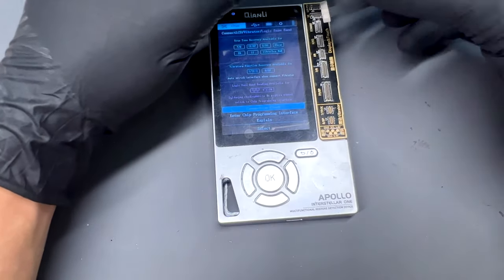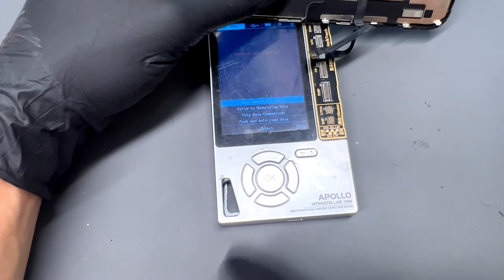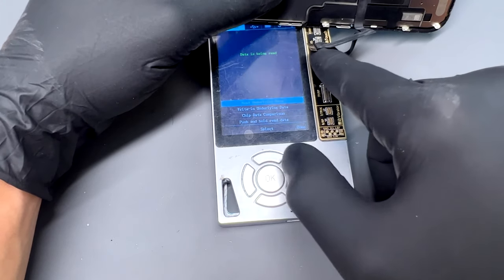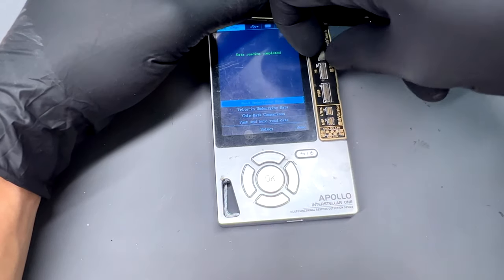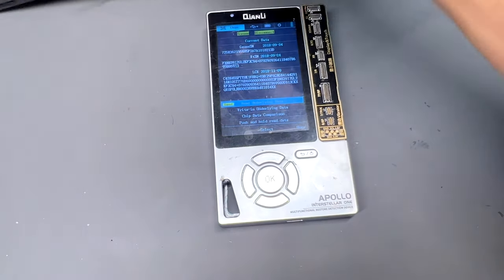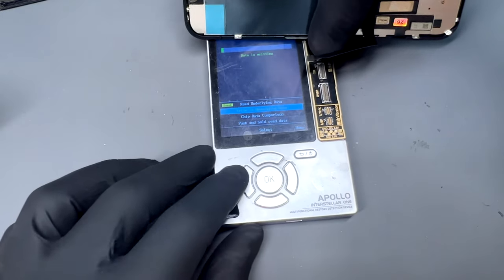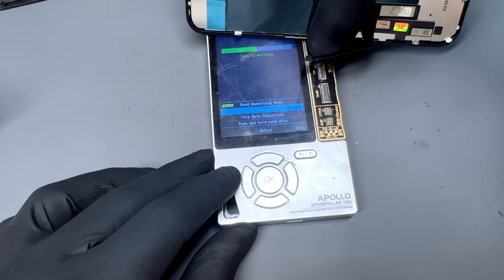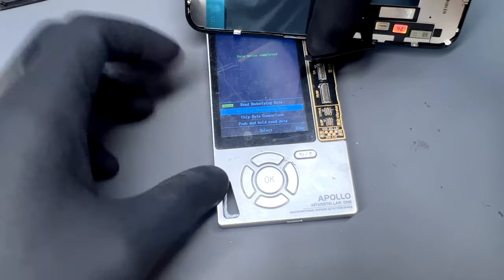If you want to keep the True Tone function on your device, you really don't want to skip this step. You'll need one of these screen programmers — connect the old screen to it first and choose Read on the menu. It will copy all the information held in the screen onto the programmer, then you can attach the new screen, choose the option to write the data, and wait for the programmer to do its thing. If you're replacing the screen for personal use, you might be happy to skip the True Tone programming, as the device is an additional cost. But if you want to sell the phone on in the future, it's important to know that it might reduce the phone's value if it's picked up on.